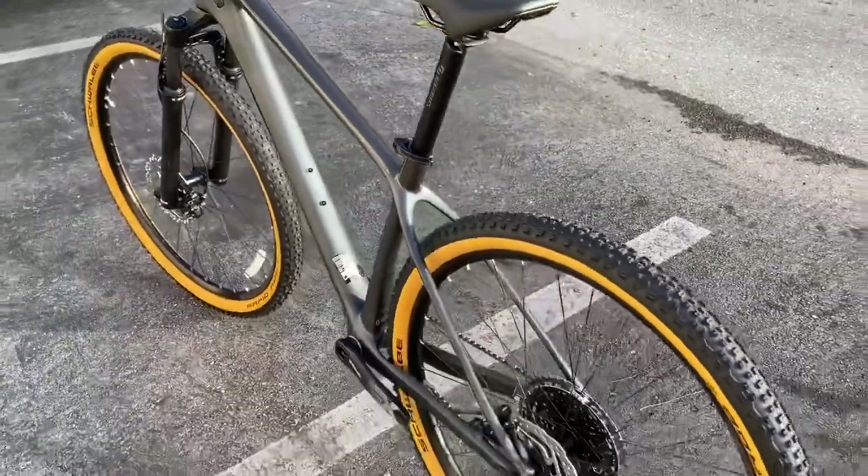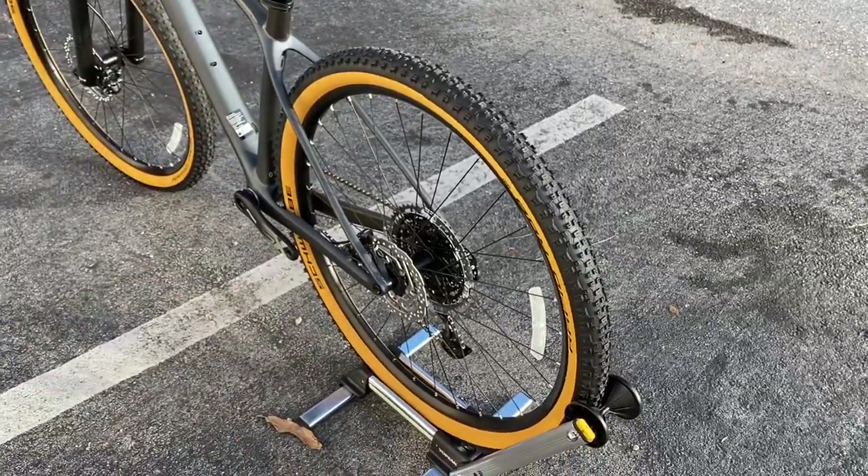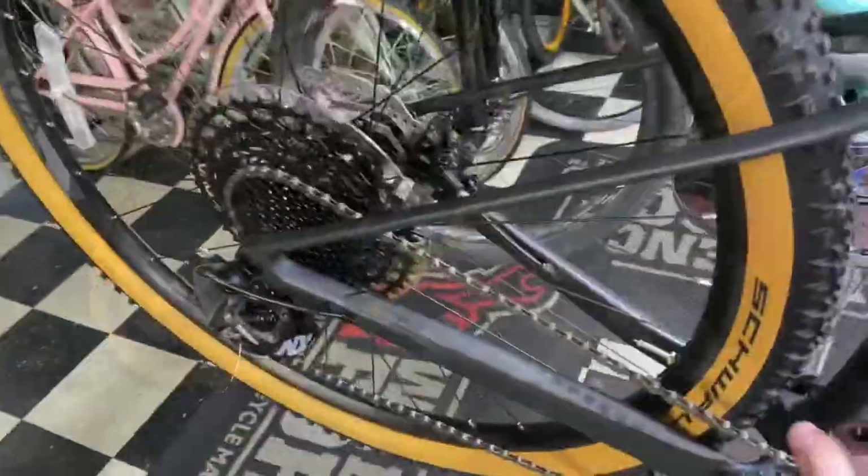I'll have pictures of the bike and the freehub sound test on this wheel, and also the weight of the bike at the beginning of the video. Thank you guys so much for checking out the video and I'll see you guys in the next one.